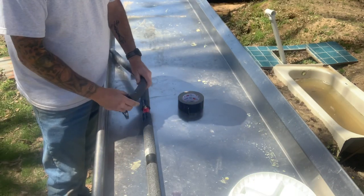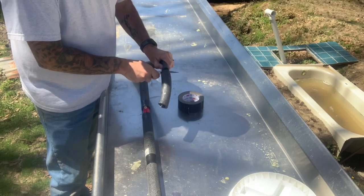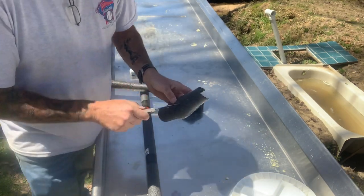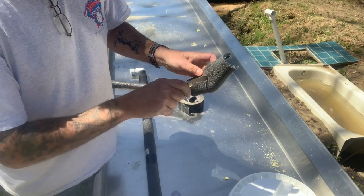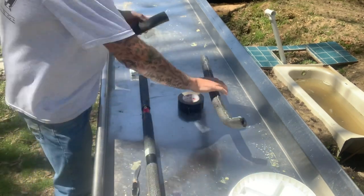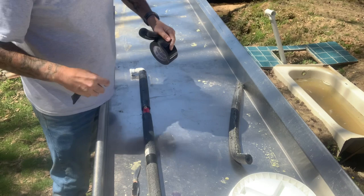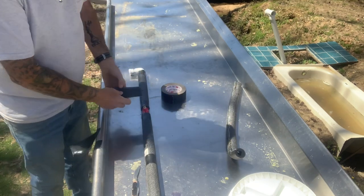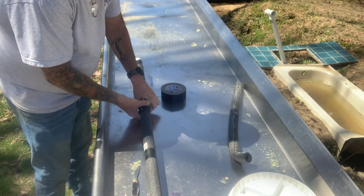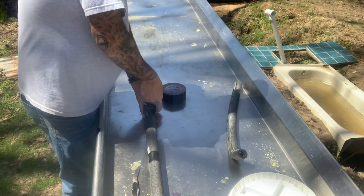Now I'll show you how to cover this tee. Cut a piece of insulation about six inches long, then poke a hole right around the center — make a little X in there. Get a few pieces of tape ready. Put the X over the nipple, then take the tape and pull it tight to seal the insulation around the tee.